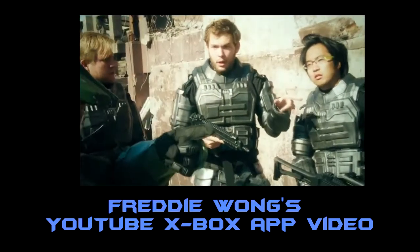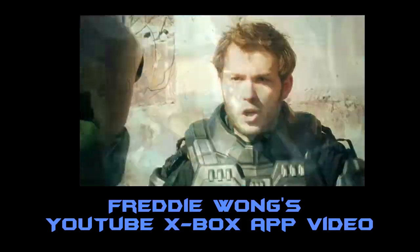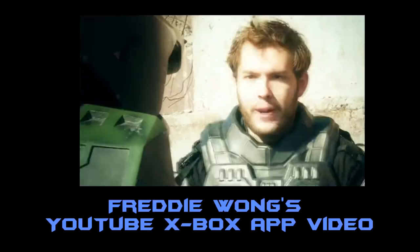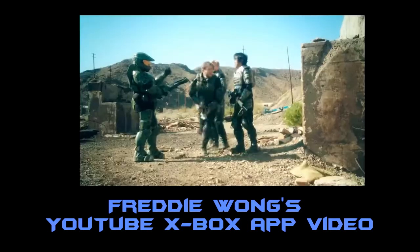Hey guys, just before I kick off this video commentary, I want to let you guys know about a brand new app which YouTube have created for the Xbox, which now allows you to watch YouTube videos straight on your TV screen if you have an Xbox.